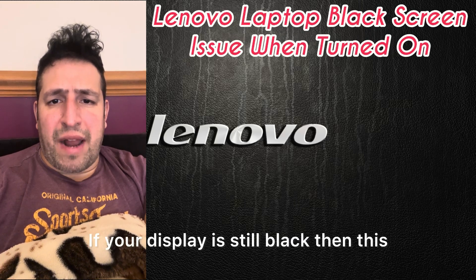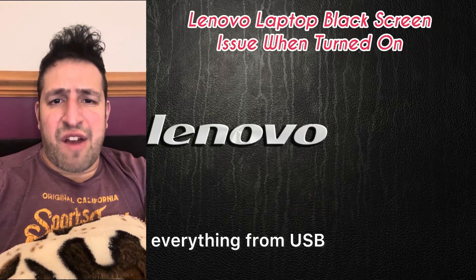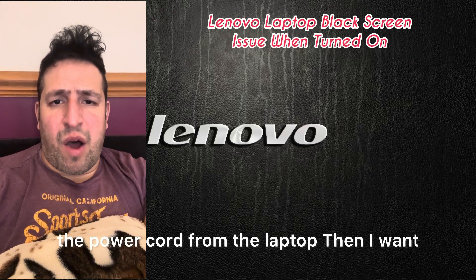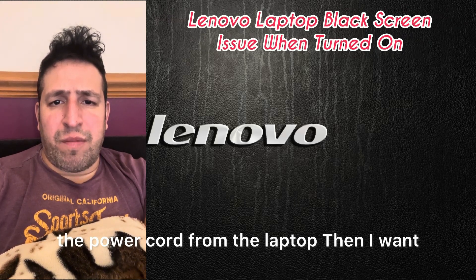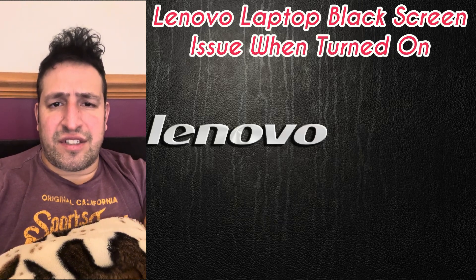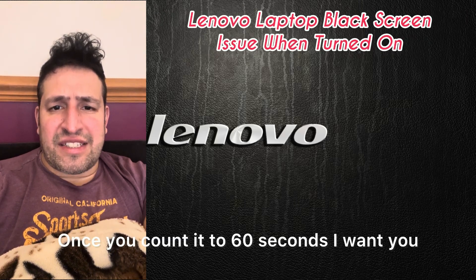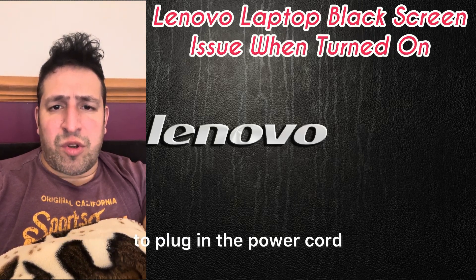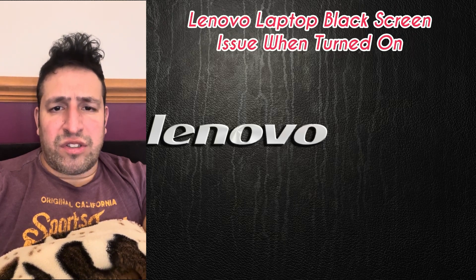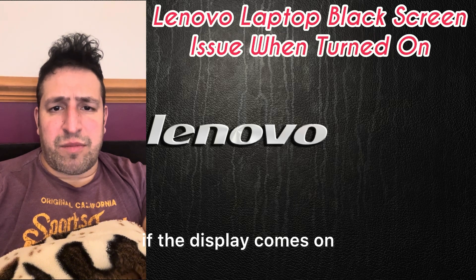If your display is still black, here is the last solution. Disconnect everything from USB and remove the AC cord from the laptop, then hold down the power button for 60 seconds. Once you reach 60 seconds, plug in just the power cord and press the power button to see if the display comes on.